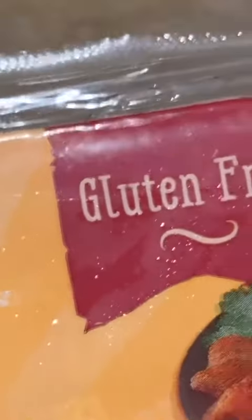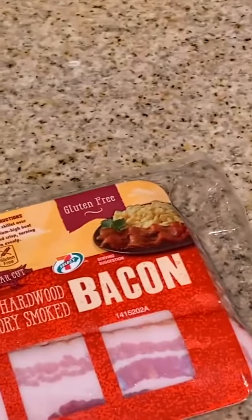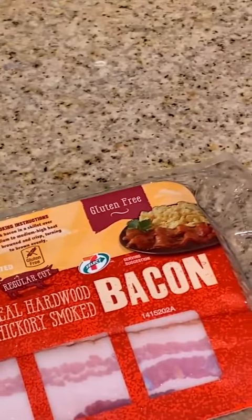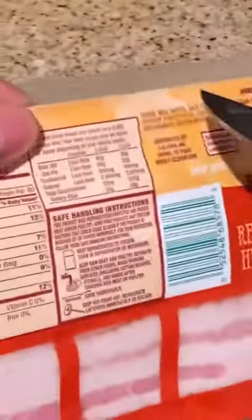I'm going to take the bacon and open it up to get ready to cook. It says 'lift here.' Look at this — it's gluten-free bacon! So for those of you who are gluten-free or just watching how much gluten you eat, this particular brand of bacon is absolutely gluten-free.